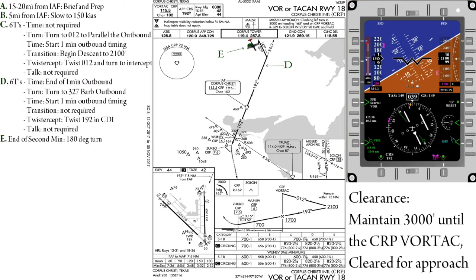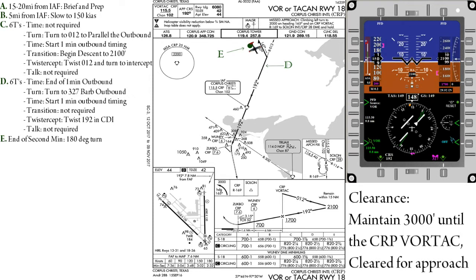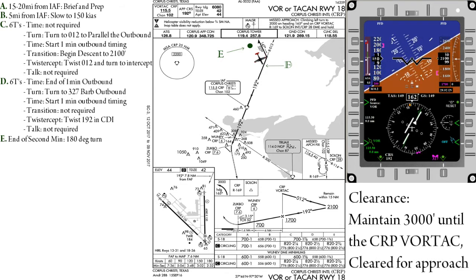At the end of the second minute, we will make a 180-degree turn to track inbound and re-intercept the final approach course. This turn is normally done in the opposite direction of the station. However, if high winds or poor airwork have pushed you far enough out, you may need to turn inbound in order to remain within DME.